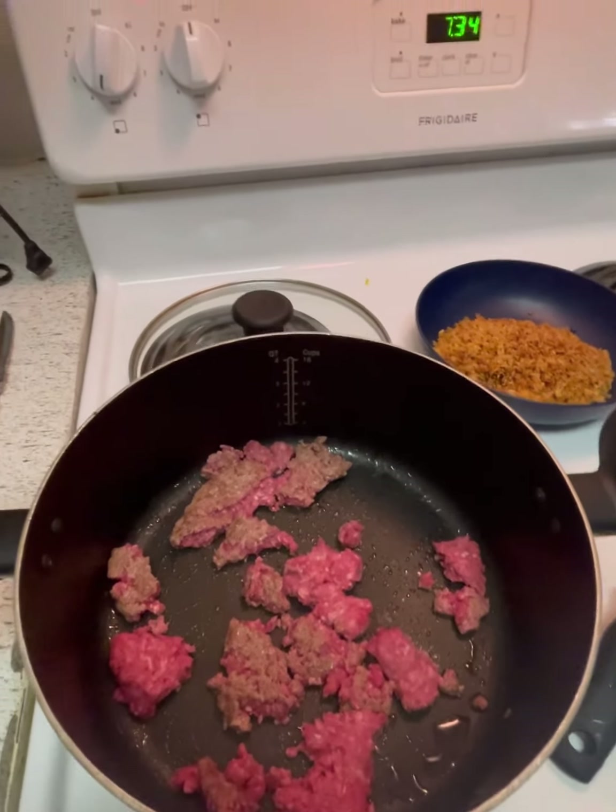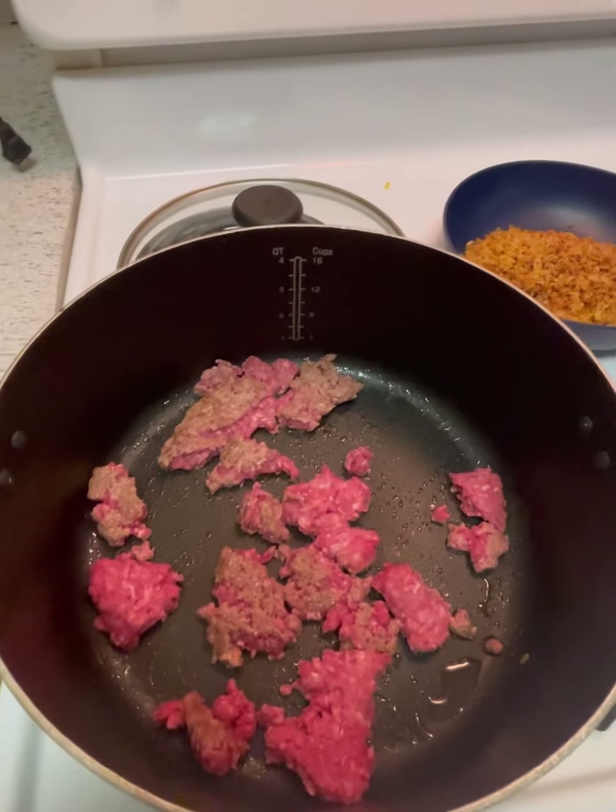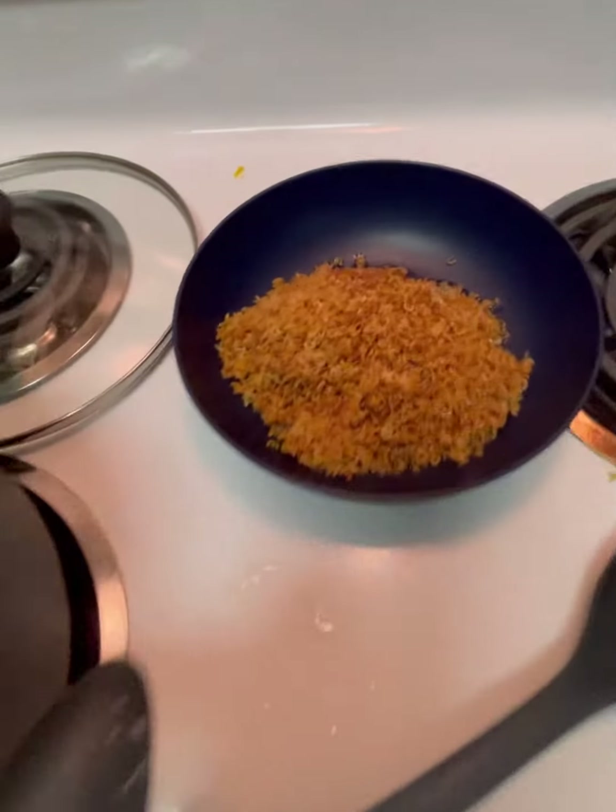Hello everybody, it's Friday and I am going to make a sopa de alfabeto — alphabet soup, Mexican style.